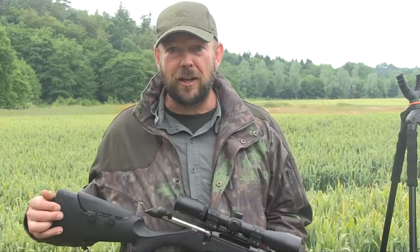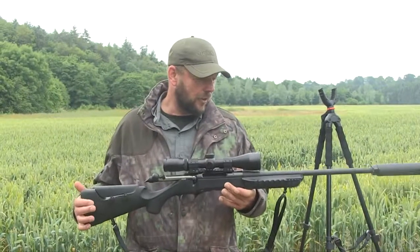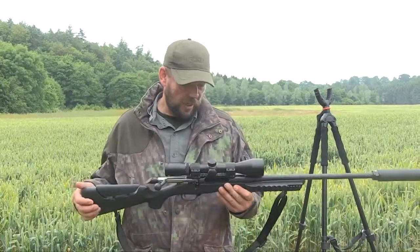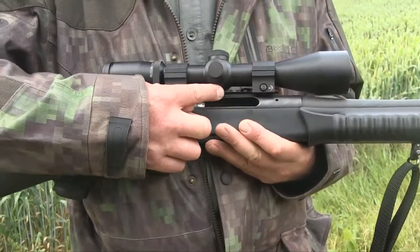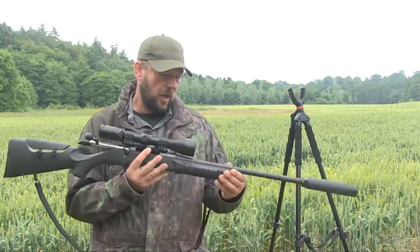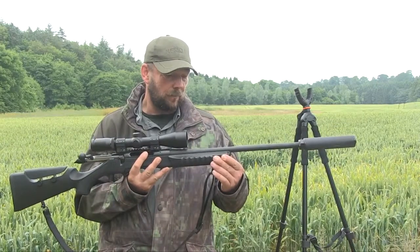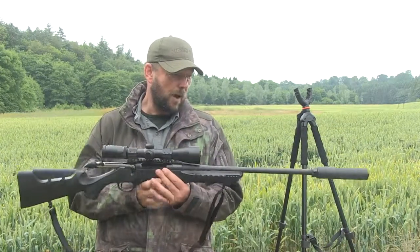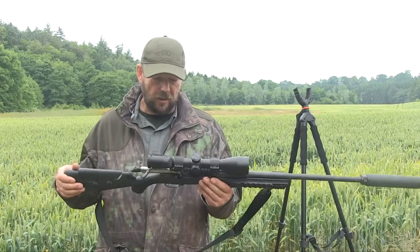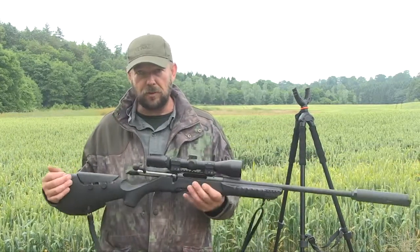Rather than show you the kit in use, I just want to go through the bits of kit we were going to use. The rifle is the Haenel Jaeger 10 and this version is the varmint sporter. It's got an integrated Picatinny rail on top of the receiver, an adjustable cheek piece, and a Picatinny rail on the fore-end as well. It has a medium weight barrel, 20 inches long, and this one is in .308.